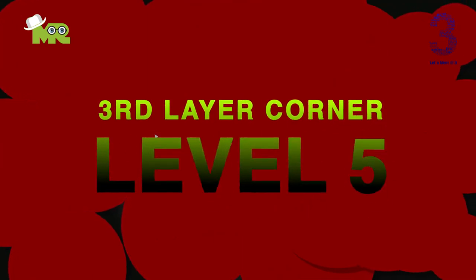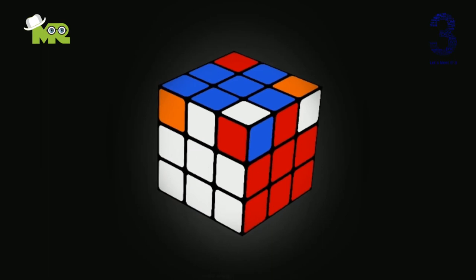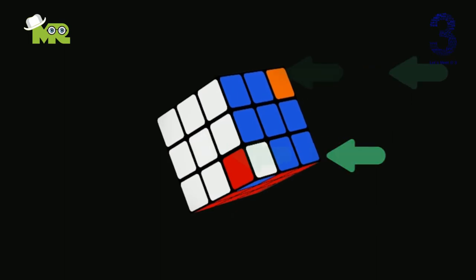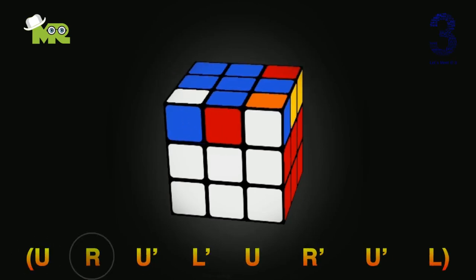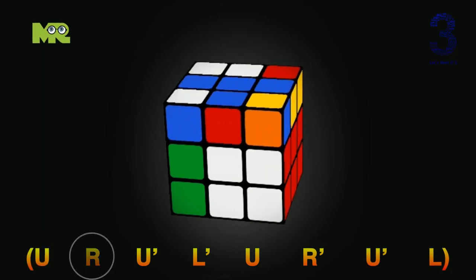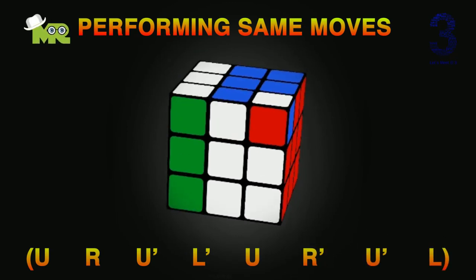Now let's finish the fifth level — the third layer corners. Friends, you're almost there. Don't give up here. We will align the corner pieces together. Look closely at your Rubik's Cube. If the corner pieces are already in place, simply align them so they match the top and adjacent colors, and move on to level six. But if the corner pieces don't match with the adjacent color, perform the algorithm: U, R, U apostrophe, L apostrophe, U, R apostrophe, U apostrophe, L — until it matches the corner pieces like this.